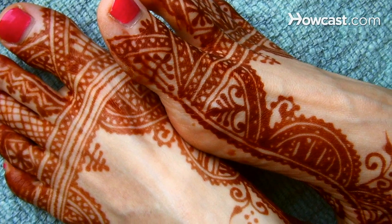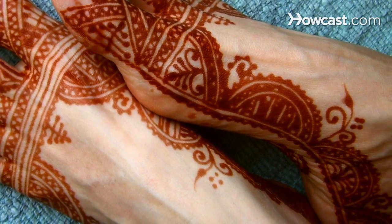You can also rub it off or use olive oil to get off any of those last bits of henna that are still stuck to your skin. What you don't want to do is wash it off. The henna is still in your skin even though you've scraped the paste off — it's still oxidizing and getting darker. You'll notice that when you first remove the paste, the stain is actually a very bright orange. Over the next day or two, it's going to darken to a very nice reddish brown. So make sure you don't get it wet, or you'll stop that process.